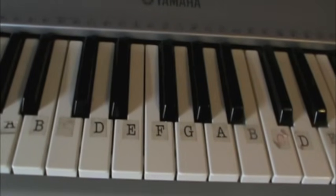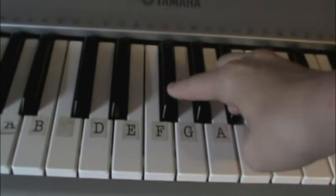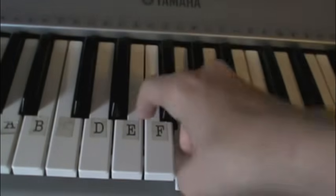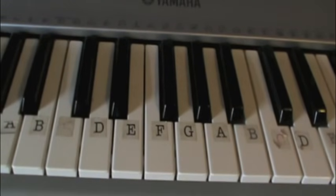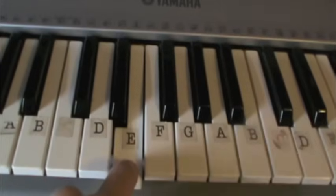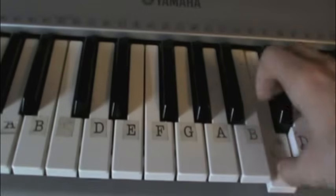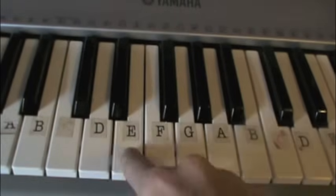You can practice that a couple times, or continue if you've got it down. Once you play that B flat, you're going to go down to G flat, G, E, E. So the entire last part together is B, E, G, G flat, E, B, D, D flat, C, A flat, C, B, B flat, G flat, G, E, E.